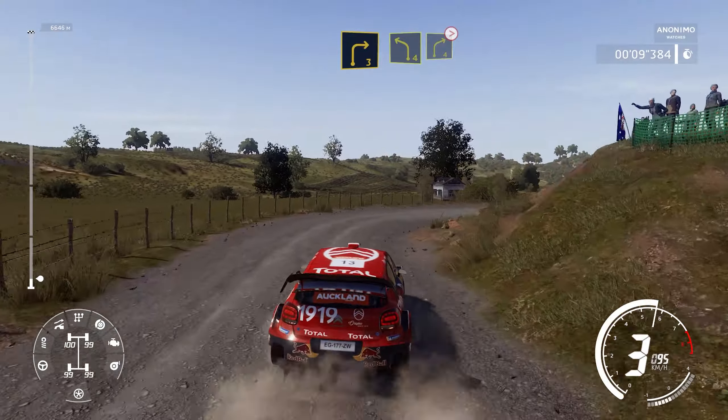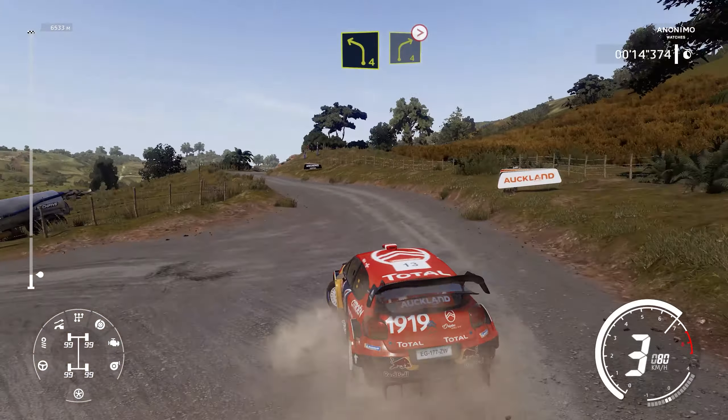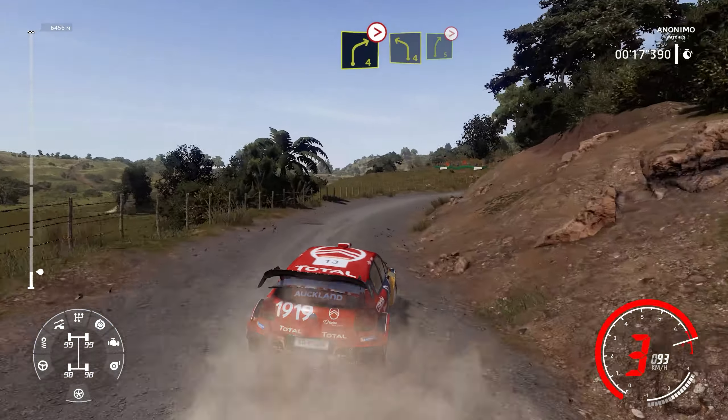And left 4, cut, into right 4, Titans. Into left 4, and right 5, brake, Titans 3.